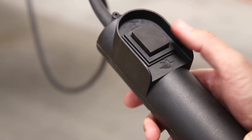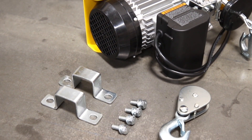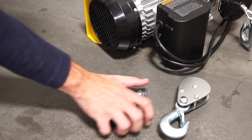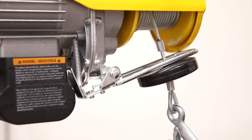Included is a tethered remote control, pulley hook, and all the mounting hardware you need to make assembly and operation an easy process. The stop bracket and line blocker help protect you and the hoist from accidental damage.